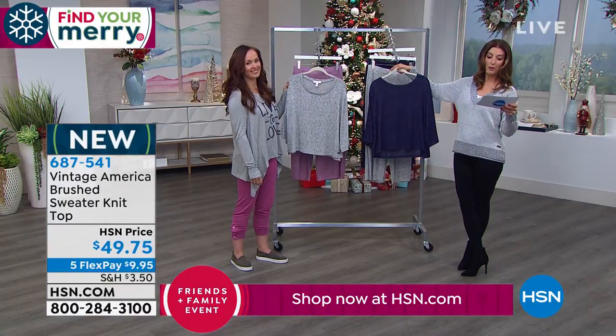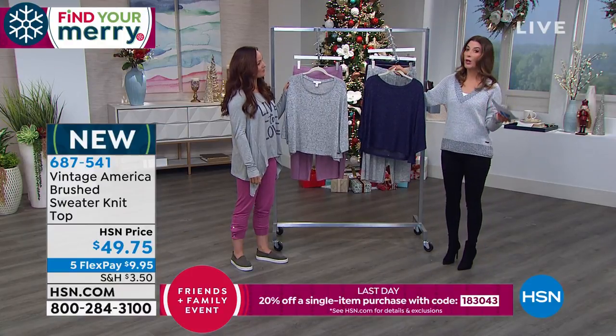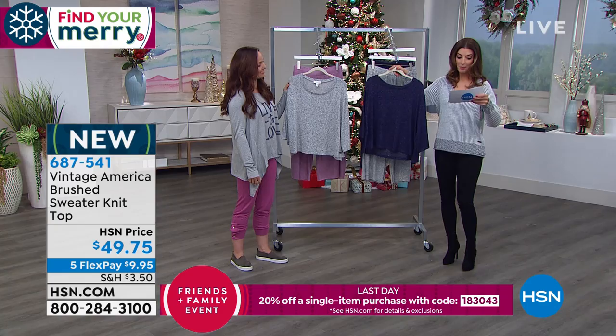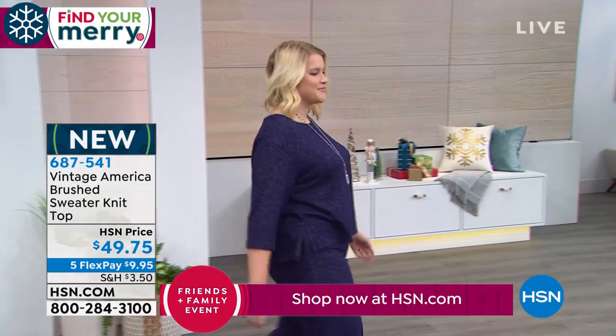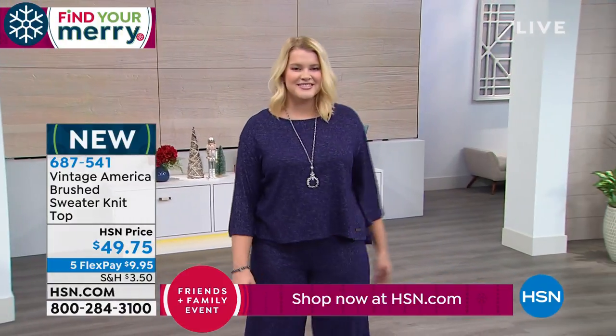These are 24 inches in the center back length. It's a viscose, poly, and elastane blend — you can machine wash these and dry them flat. Extra small through 3X are available, and it's just so cute and so cozy.